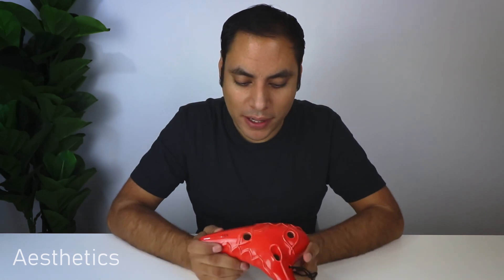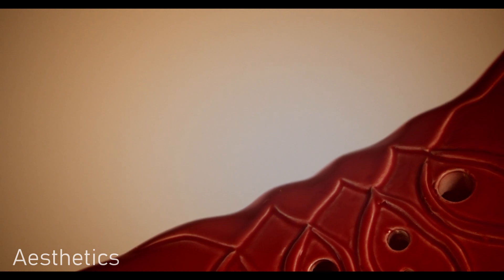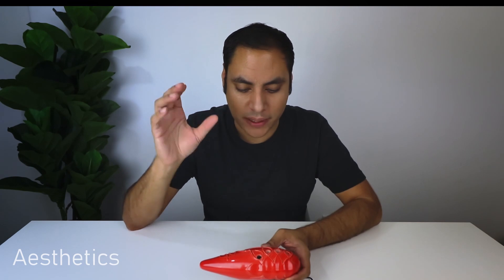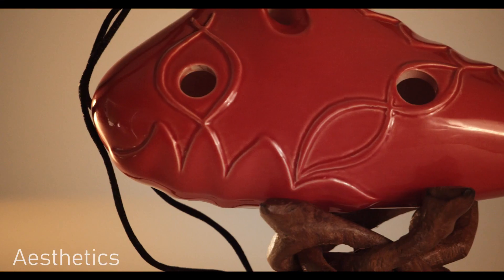STL Ocarina is well known for coming out with a variety of different designs, shapes, and sizes, and this one is no different. It's pretty interesting off the bat just looking at the aesthetics. I'm assuming the Labyrinth name came from this interesting pattern that is all over the Ocarina. In the past, some of the problems I've had with these classic 12-Hole collection Ocarinas is that sometimes the design itself gets in the way of the finger holes.